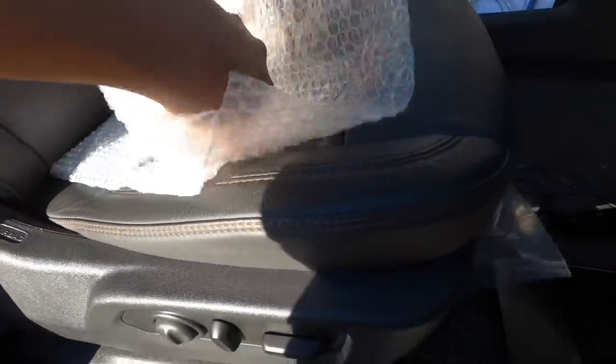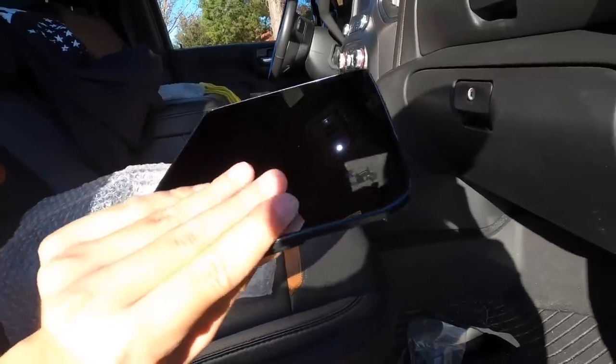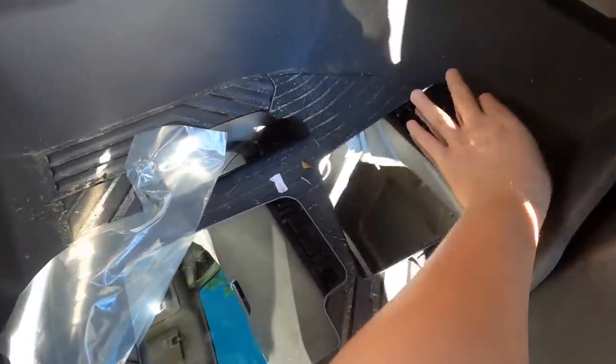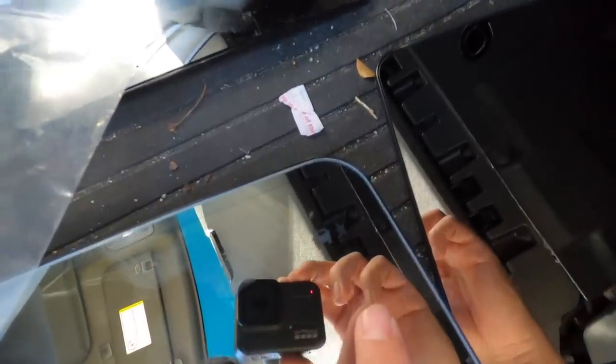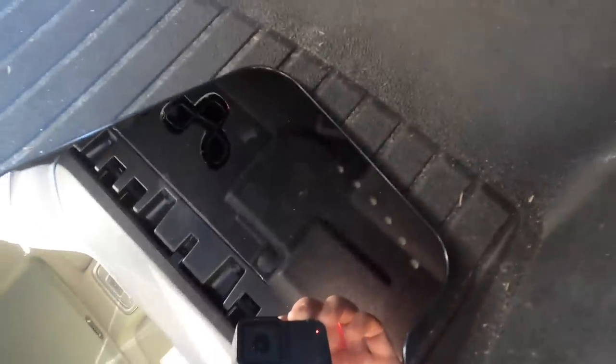Here we have the mirror glass from Boost Auto Parts. It's going to look like this — I do have the defroster and the blind spot monitor. The factory one has the blind spot indicator right there, and the Boost Auto Parts one has the blind spot indicator and the turn signal.